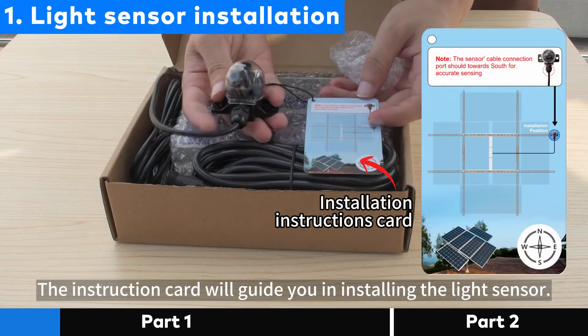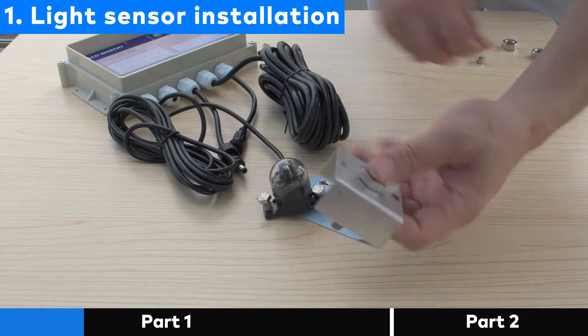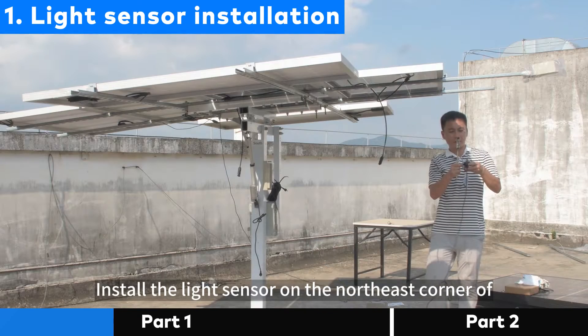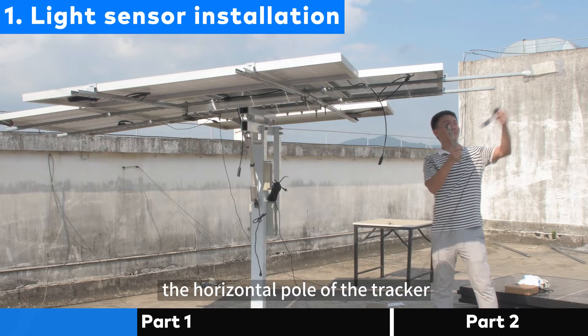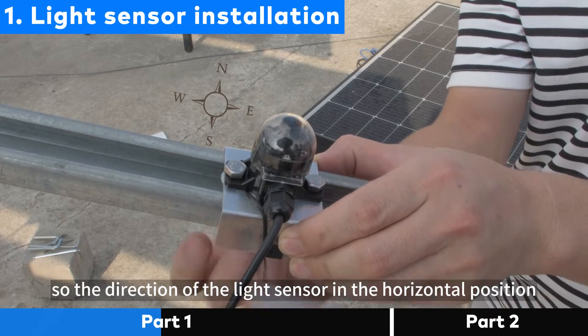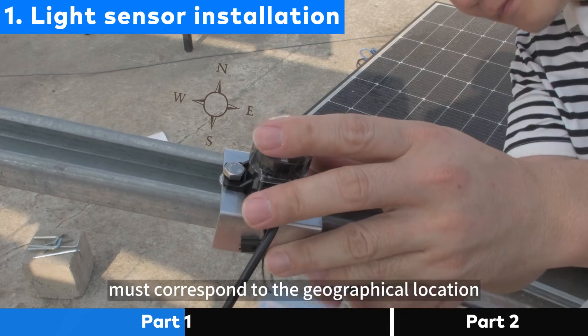The instruction card will guide you in installing the light sensor. Install the light sensor on the northeast corner of the horizontal pole of the tracker. The sensor is equipped with a sensing chip, so the direction of the light sensor in the horizontal position must correspond to the geographical location.